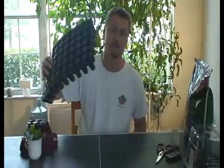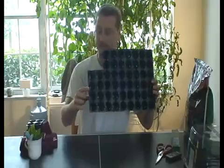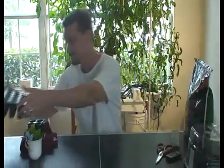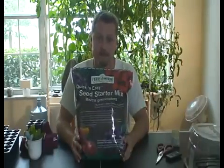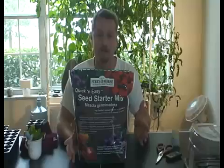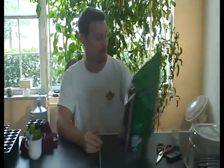As far as the materials you are going to need, real basic stuff — this is going to be quick. You do need something to plant them in, typical planters. You will also need a medium, something to go in that. What I've found to work best is the quick and easy seed starter mix. It's like peat moss and perlite — holds the humidity very well and also allows for the roots to take very quickly.